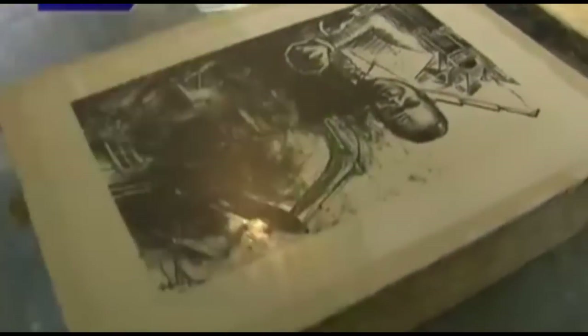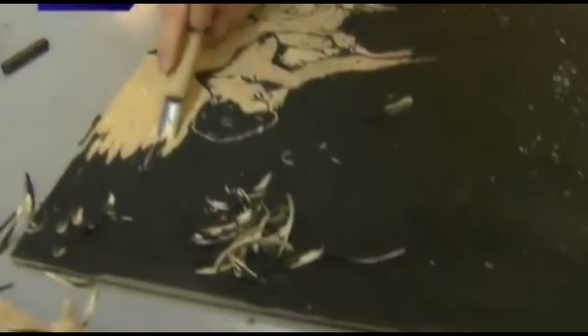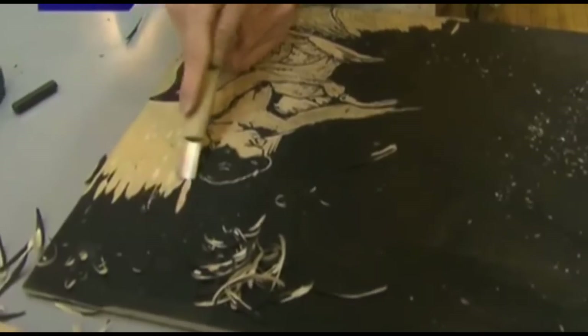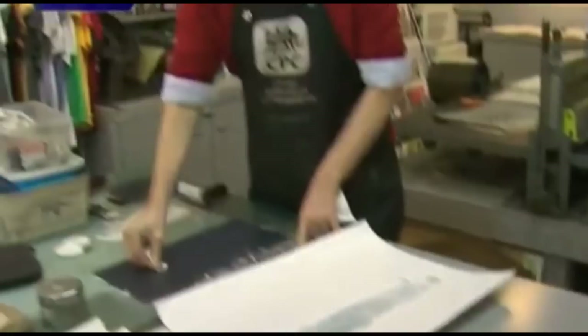And over here we have Chase carving a wood cut. And so he's eventually going to roll up the surface in ink and print what's on the surface plate. Matt here is doing monotype.